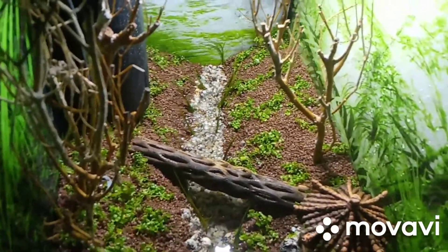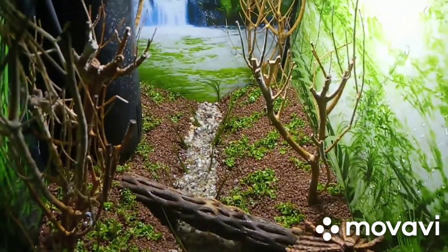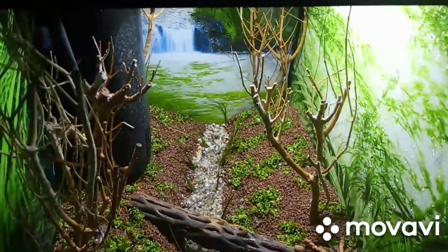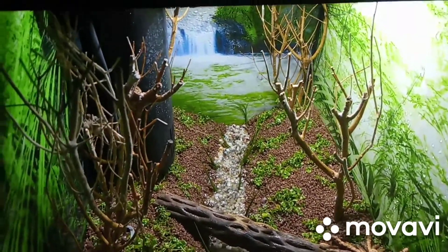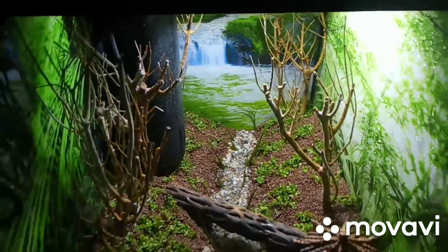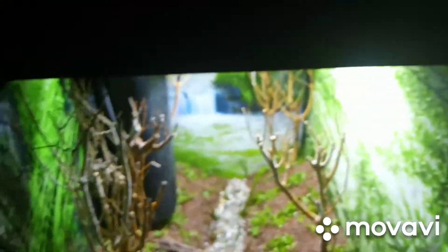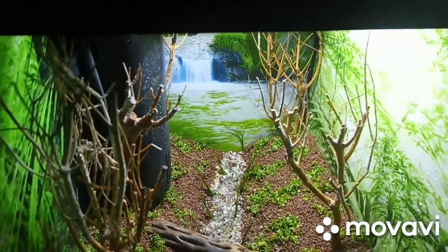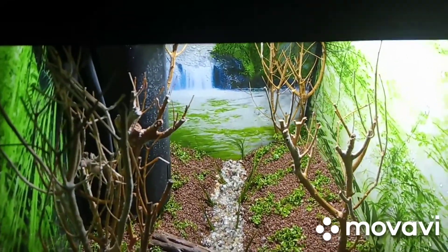So yeah guys, this is just a quick update on how things are progressing. It is really doing really well at the moment. I am spraying it twice every other day, and also I'm using API CO2 booster and Flourish Advance.